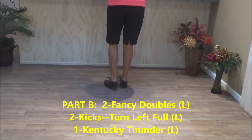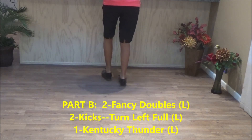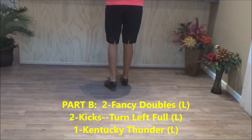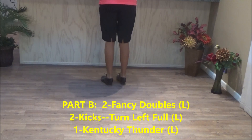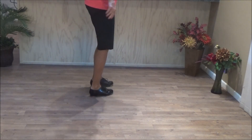Part B is two fancy doubles: double step, double step, rock one, rock two. Double step, double step, rock one, rock two. Then two single kicks: double step, kick, double step, kick. Those single kicks you have to go half left each so it's a full turn: double step, kick, double step, kick.